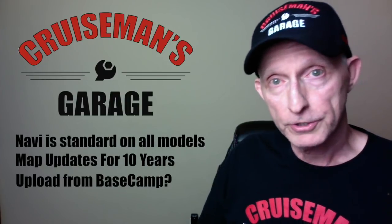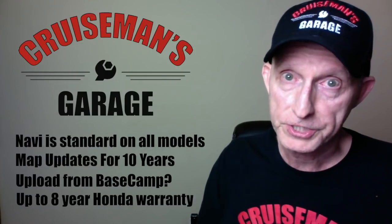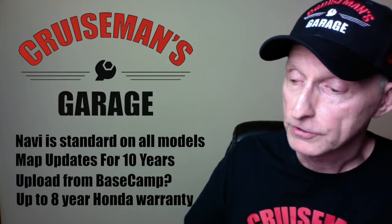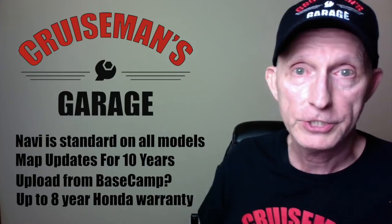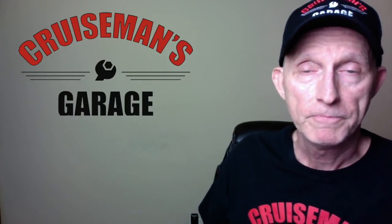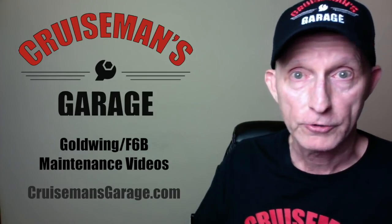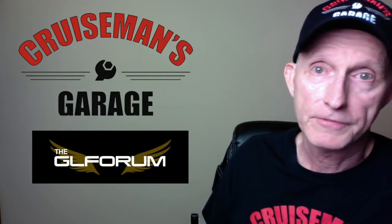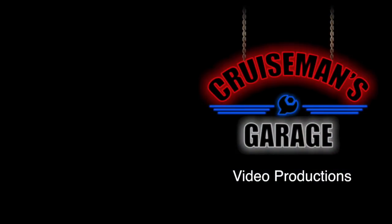Another new feature from Honda: not only do you get the three-year unlimited warranty, you can now extend it up to a full eight years — previously you could only go to seven. They're offering a five-year extended warranty. As I learn more, I'll make sure to update you. Thanks for checking us out on YouTube. If you need maintenance videos for your Goldwing, check out cruisemansgarage.com, and please join us on theglforum.com — it's a great discussion group with a lot of activity right now.